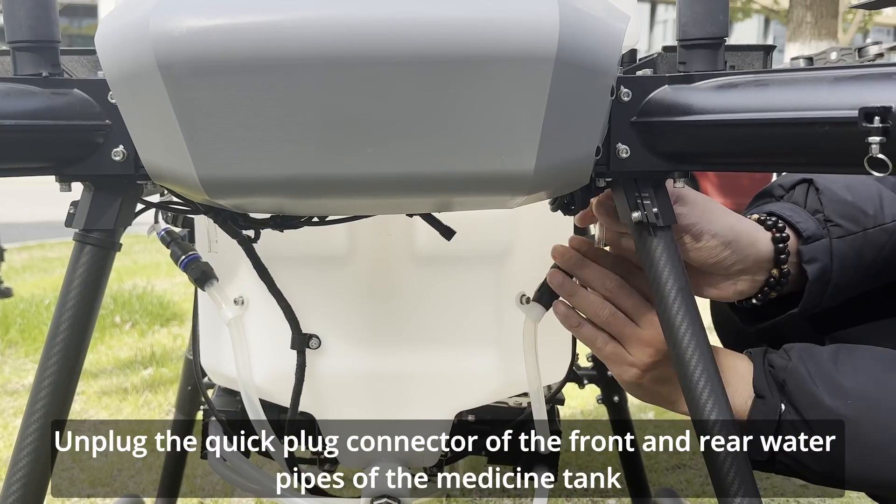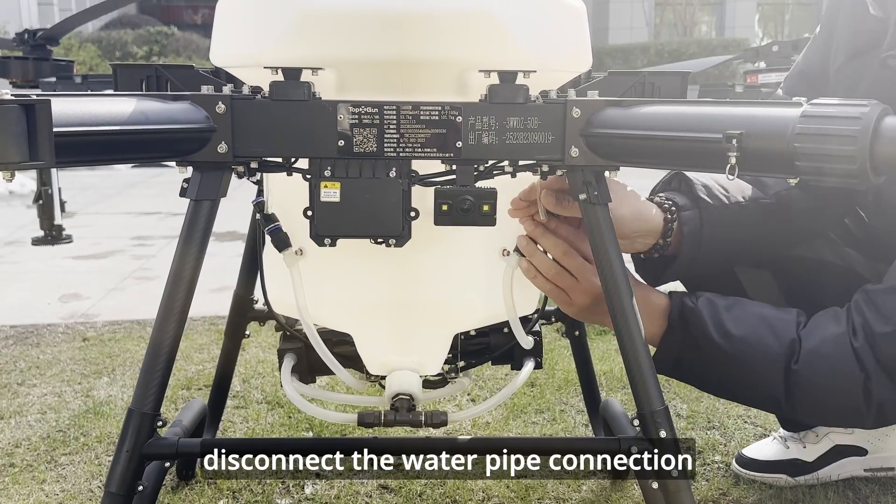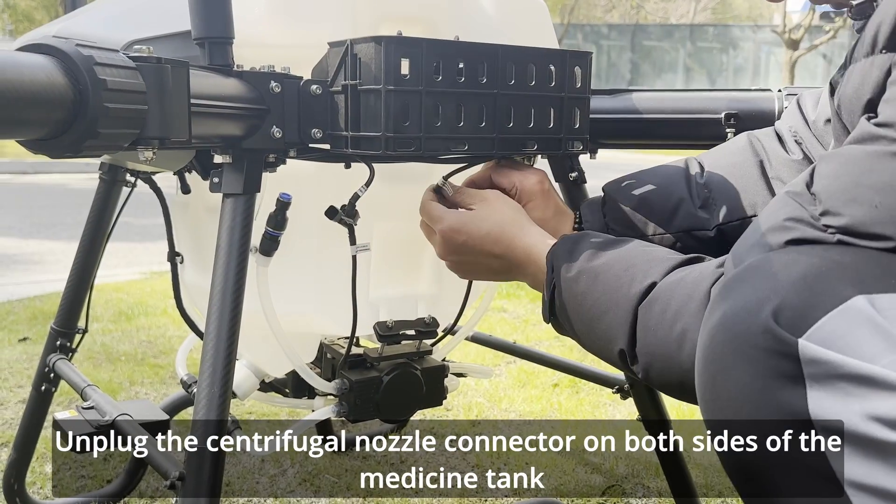Unplug the quick plug connector of the front and rear water pipes of the medicine tank and disconnect the water pipe connection. Then unplug the centrifugal nozzle connector on both sides of the medicine tank.